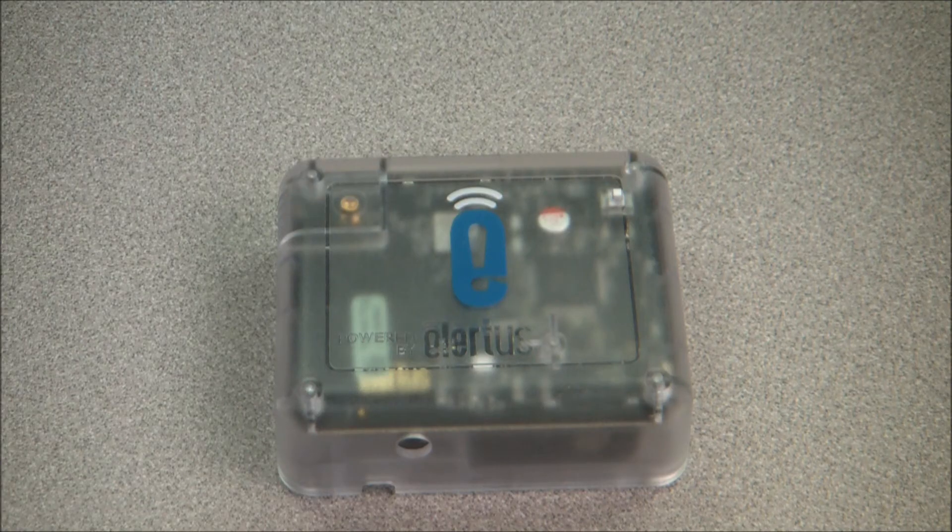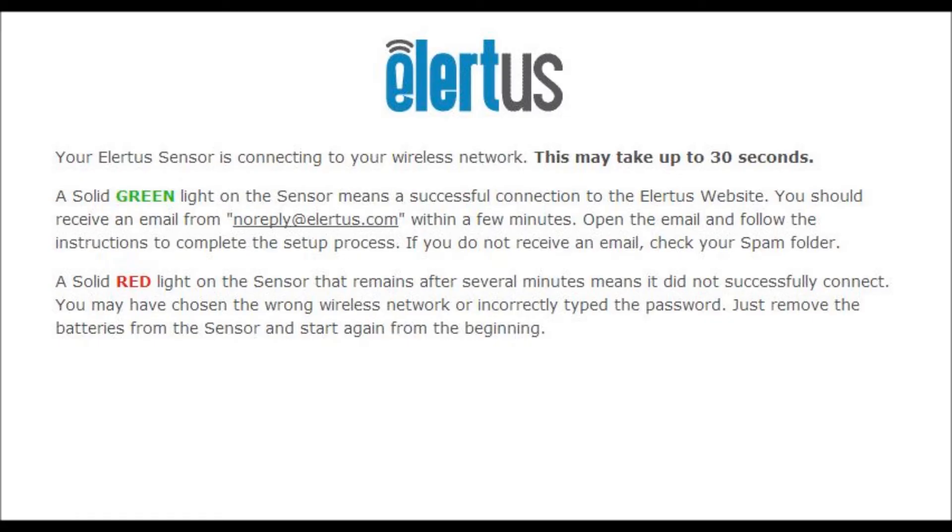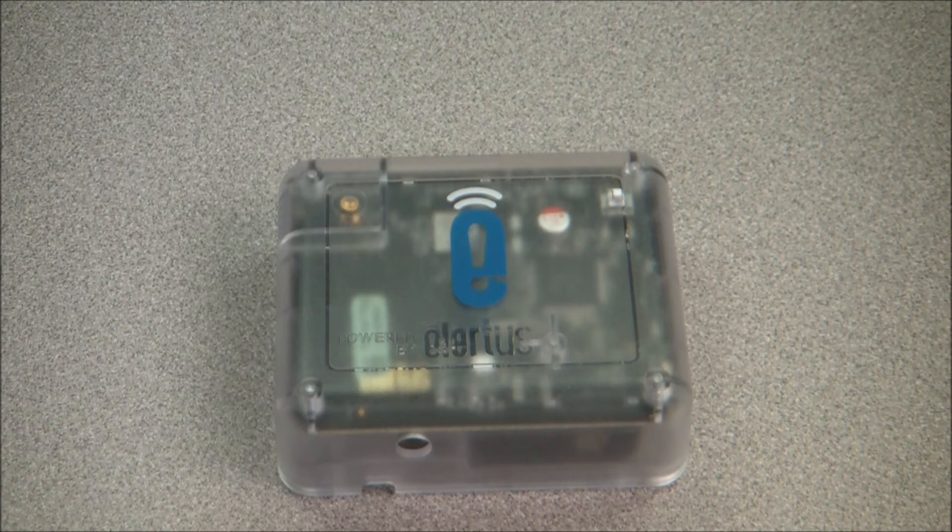Your Alertis sensor is now connecting to your wireless network. A couple green flashes followed by a solid green light means it has connected successfully. A couple green flashes followed by a solid red light means it did not successfully connect — you may have chosen the wrong network or incorrectly typed the password. Just remove the batteries from the sensor and start again from the beginning.